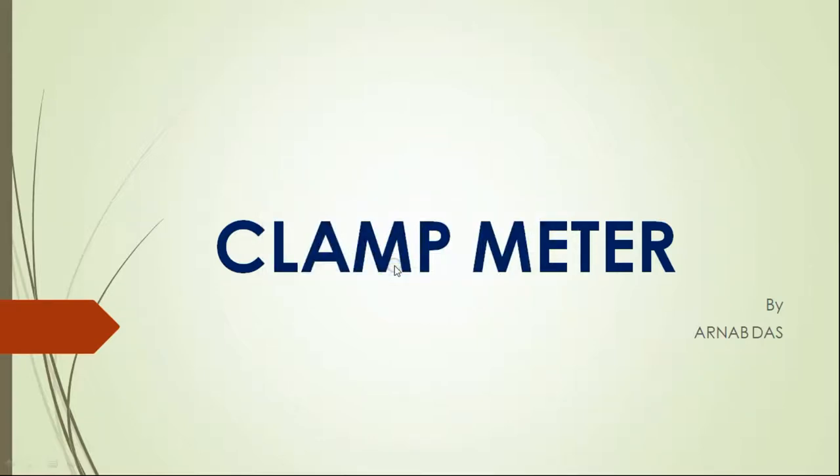Hello guys, I am Arnab Das, Vocational Trainer Electronics from Devijurah High School, Jalpaiguri. Today's topic is Clamp Meter. So let's start.